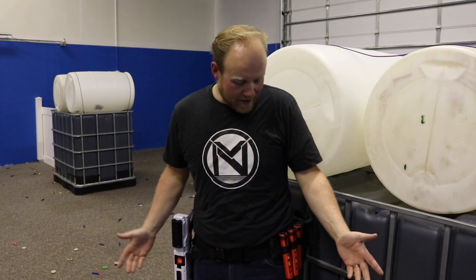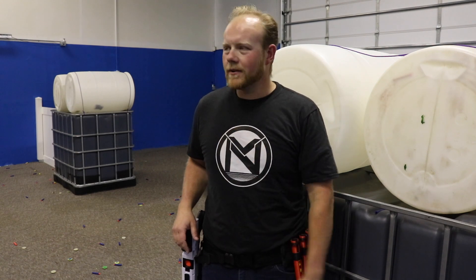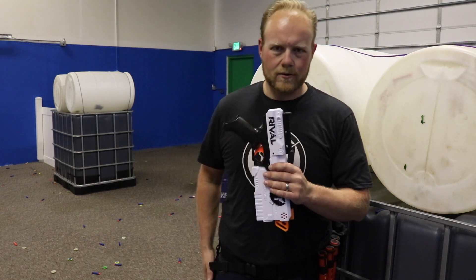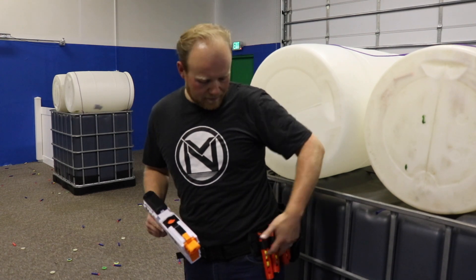Hey guys, I'm here at the arena and we're gonna be talking about loadouts today. I'm gonna be talking about the loadout that I've been using quite a bit lately, especially here at the arena, that's working really well. It's a simple Kronos on holster with massive speed loaders that I printed on a rack thing that I built, and a dump pouch — that's all there really is to it.